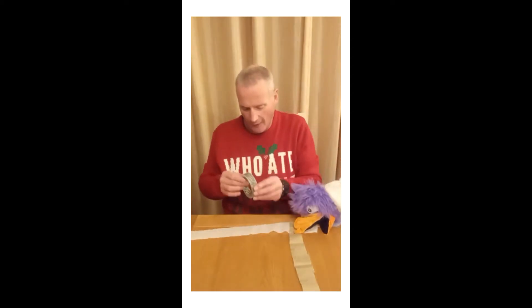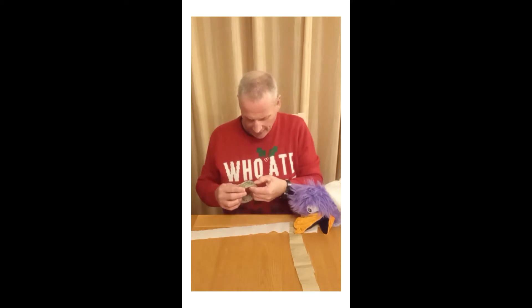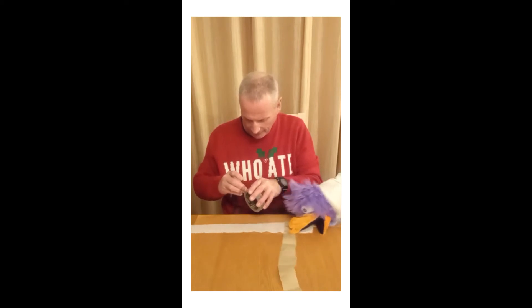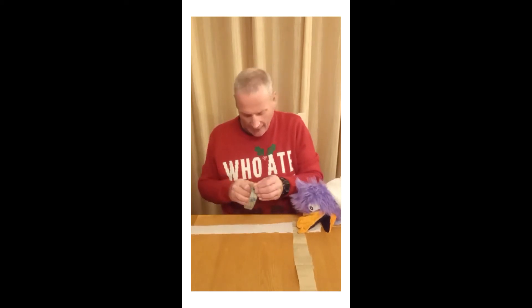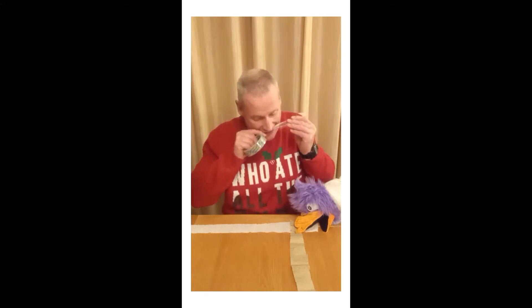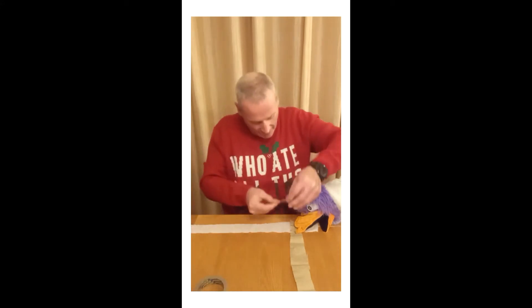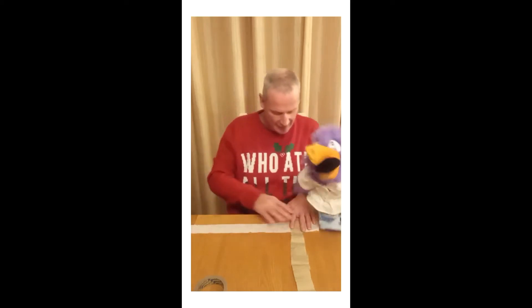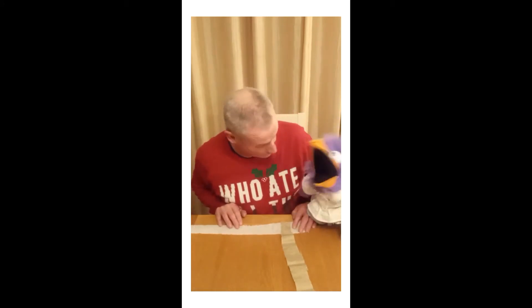So now we need a small bit of sellotape. Sometimes it's very hard to find the start of sellotape — you might need someone to help you with this one. Now Polly is holding it for me and we stick that down. Yay, like that. Very good, Polly. You're being great when you're not throwing crepe paper on the ground.